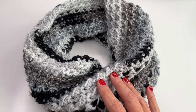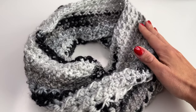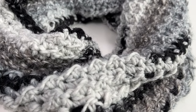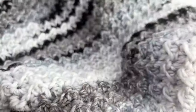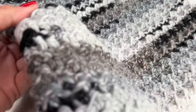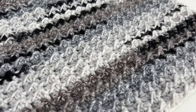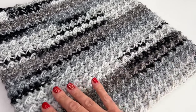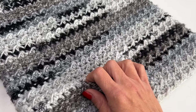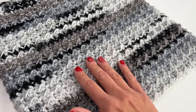Hello everyone and welcome back to my channel. Today I'm going to show you how to crochet this super nice and warm cowl. It's so much fun to crochet — this is how it looks like. I really love working with this yarn; look at those beautiful colors, they are so perfect for fall and winter.